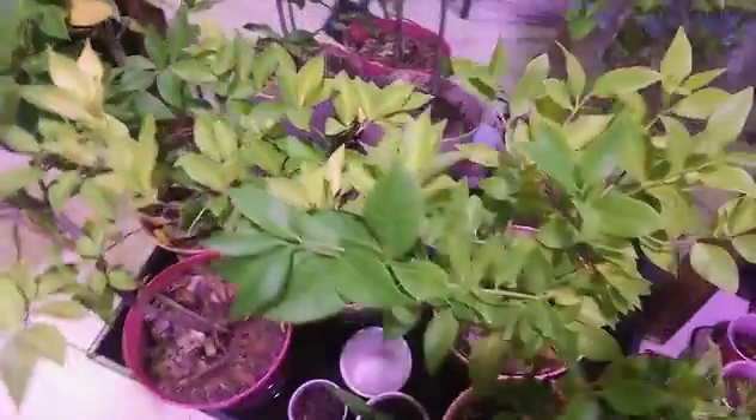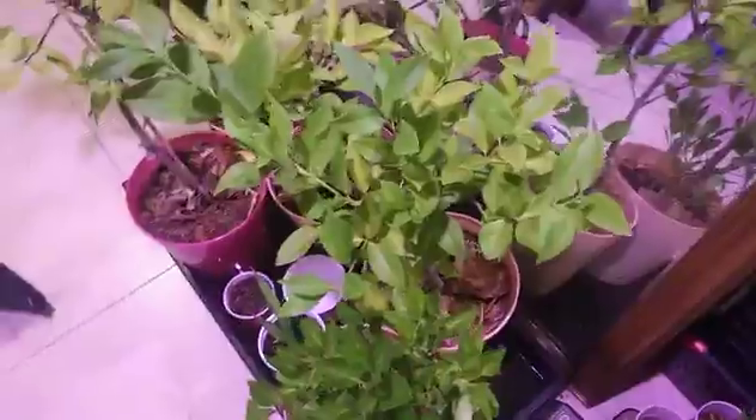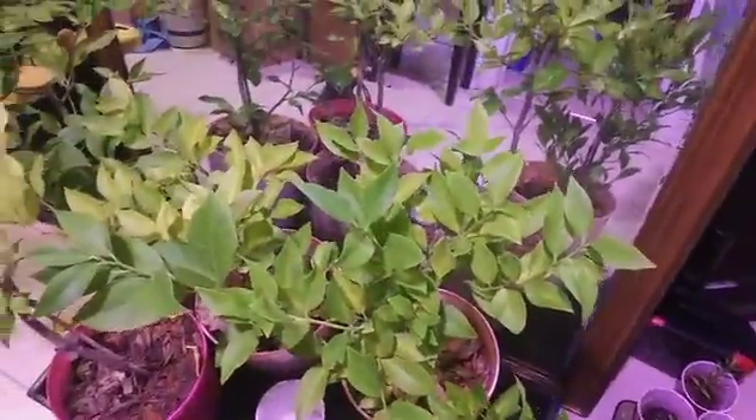These are the lemon trees I had to bring inside. Alright, everyone — be well and be safe. Peace.